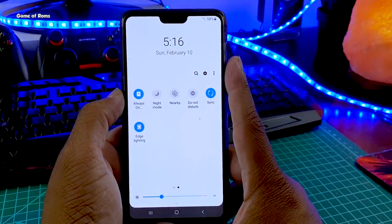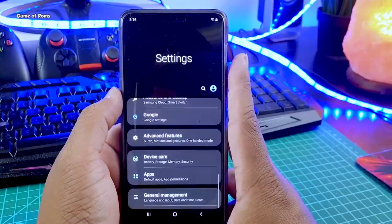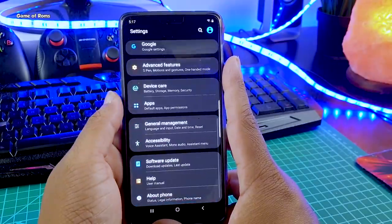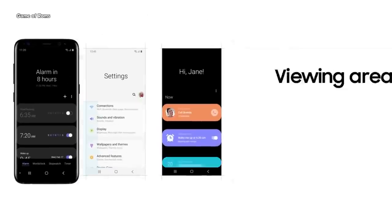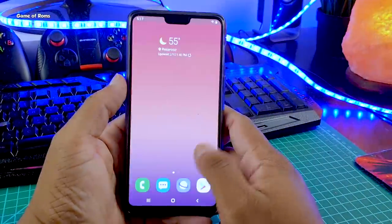Then we have night mode, also known as dark mode in Android. You can use this if you're using your phone at night or want to save battery life, but you will only save battery life if you have an AMOLED display. This is definitely an achievement for ROM users, as you get to use Samsung OS on other phones — hopefully developers release this ROM for more phones beyond the OnePlus 6.